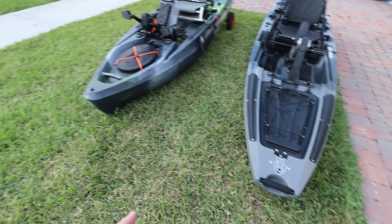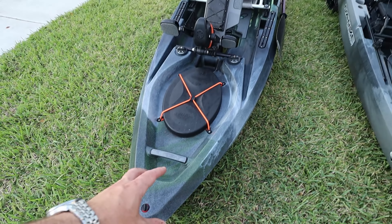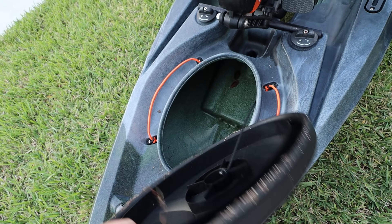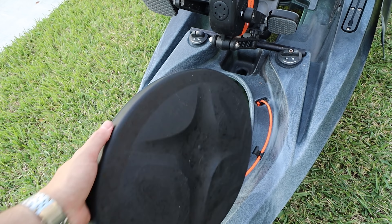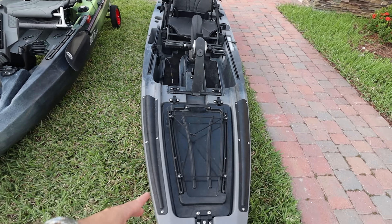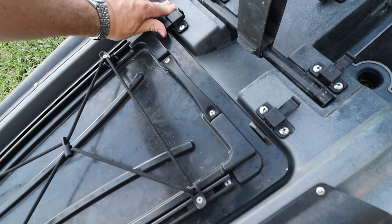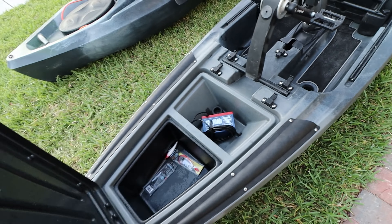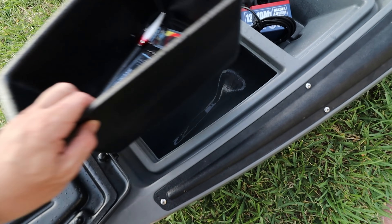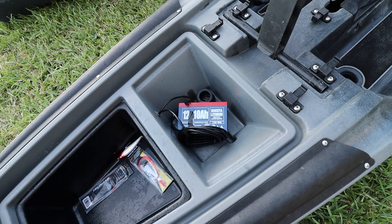Here on the Old Town Topwater you just get the handle — no fancy stuff. You do have a hatch here that gives you storage right there, and you can put rods in there. I'd say maximum seven-foot rods — be careful with it. When you open it, you get a little hatch liner that you can pull up and get access to inside the boat.